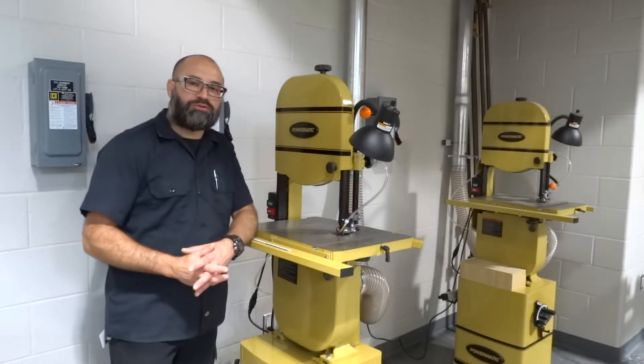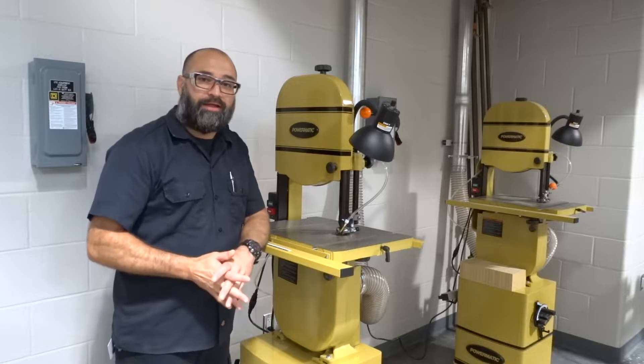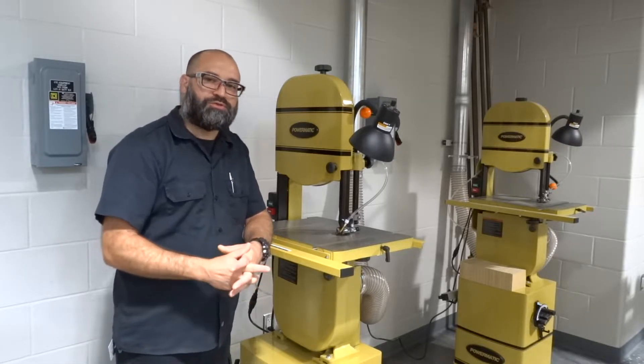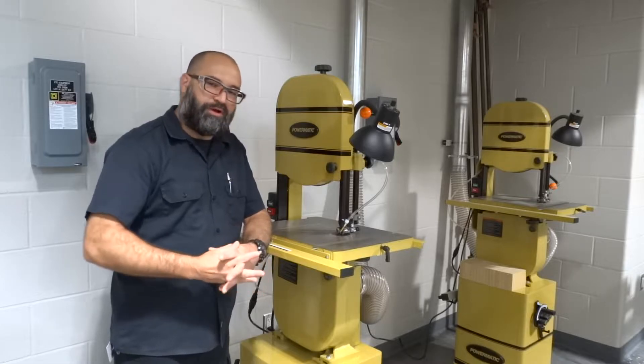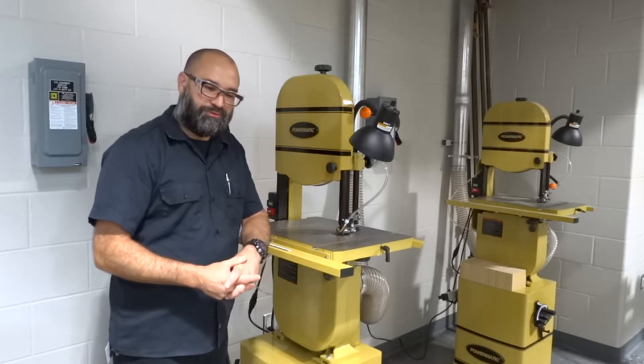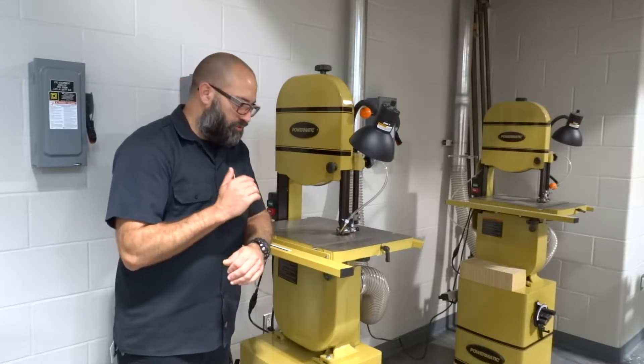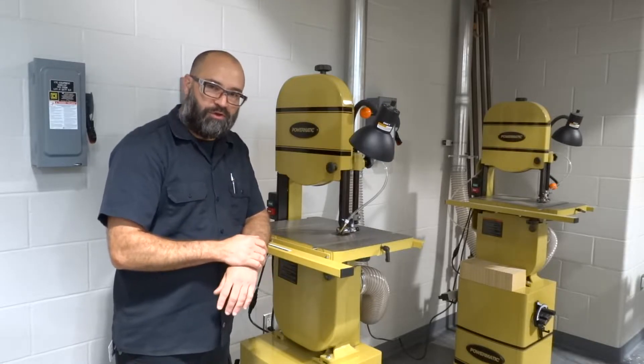Hello again. It's me, Kamran Zare, a teacher at Landrum Middle School here in Spring Branch ISD, which is in Houston, Texas. We're at the new Landrum Middle School instead of the old one. What we're going to do today is I'm going to show you guys how to use a bandsaw.